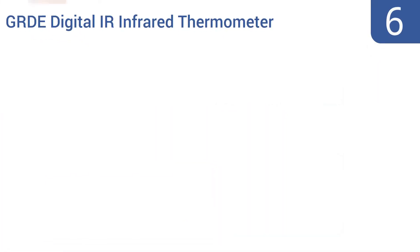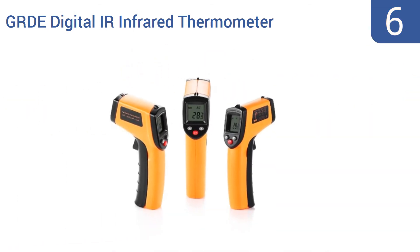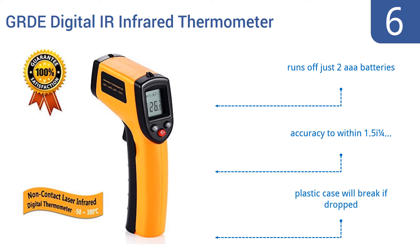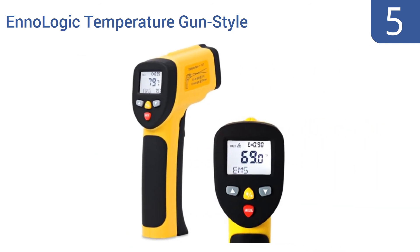At number six, the GRDE digital IR infrared thermometer features both fixed sights on its top, much like a pistol, and a laser pointer beam for even more accurate aim at the object or area you intend to measure. It runs off just two triple-A batteries and is accurate to within 1.5 percent, but its plastic case will break if dropped.